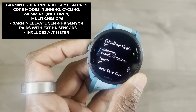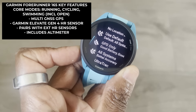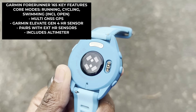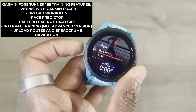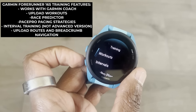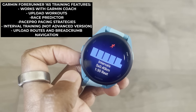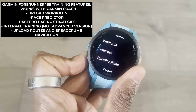Features-wise, it uses a multi-GNSS GPS setup, so not the latest Garmin multiband support. It uses Garmin's fourth-generation optical heart rate sensor, as opposed to the newer generation 5 one, and does offer blood oxygen saturation monitoring. It works with Garmin Coach, gives you access to PacePro pacing strategies, lets you build running workouts, and view race predictions. While you can use it for interval training, it does lack Garmin's more advanced interval training support.